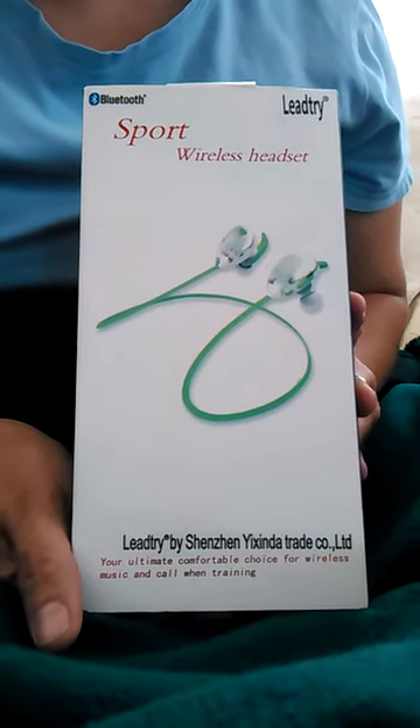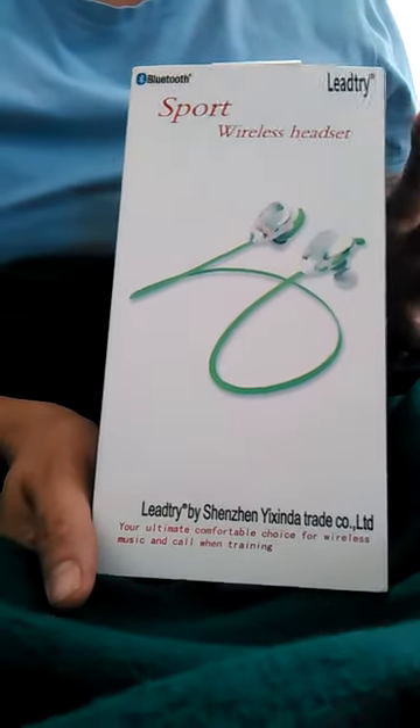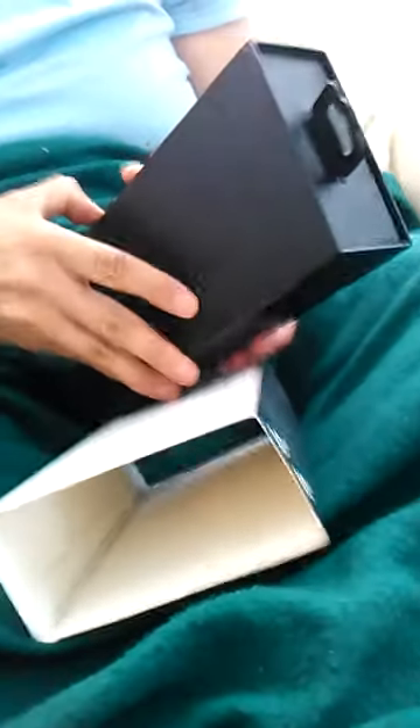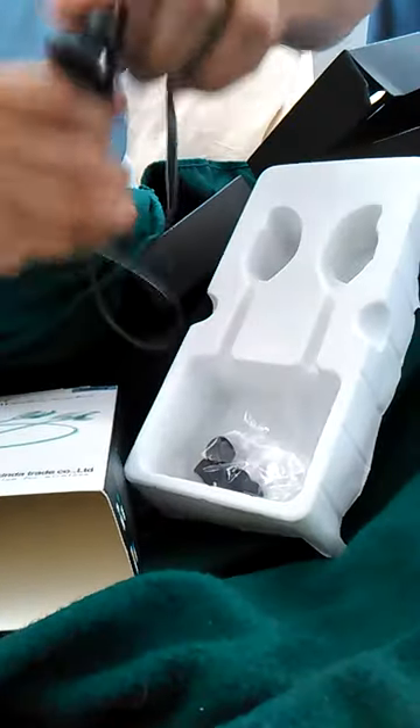Today I'm coming to you with a review for a sport wireless headset by Leetri. It's Bluetooth, so it's wireless — you can put it on your ears while you're working out. I did like the packaging; it says 'Sport Wireless Headset.' I love music, I love sport. It comes with buds on them already, and then we have extra buds as well.